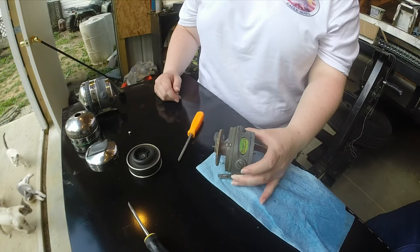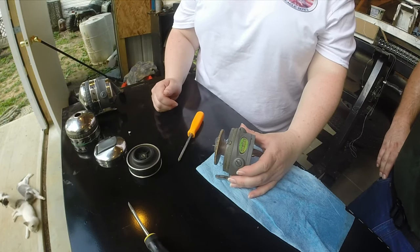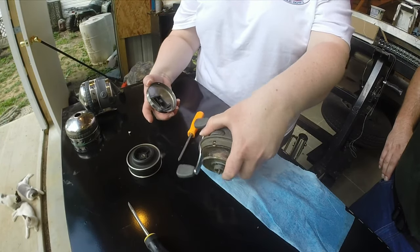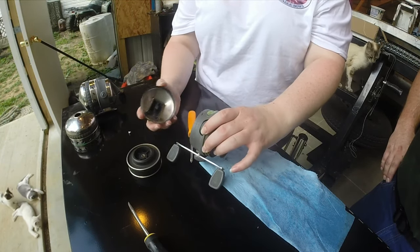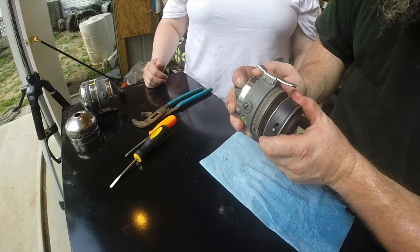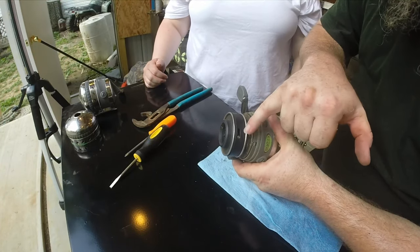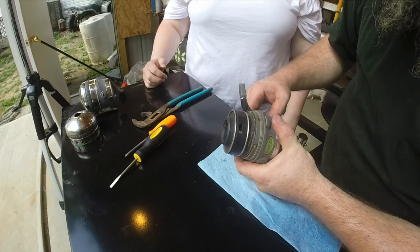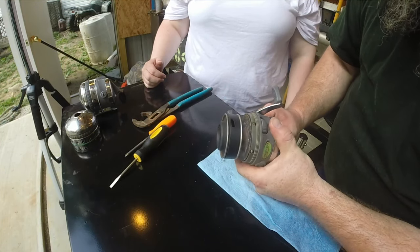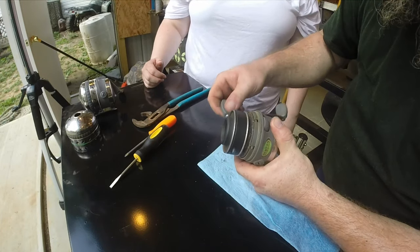Now that the main gear is rebuilt, put the cap back on and put some line on. Get it down in there, give it a nice hard twist, then push the button to make sure your pickup pin slides back down into the roto assembly. Rotate it a time or two to make sure everything is working correctly — looks like it's working just like a brand new one.